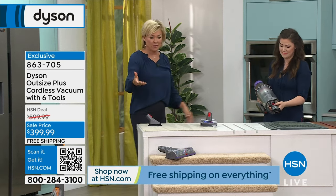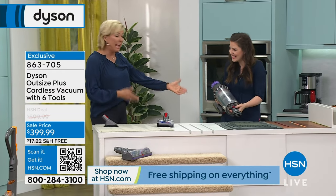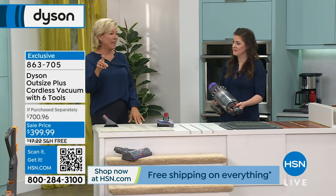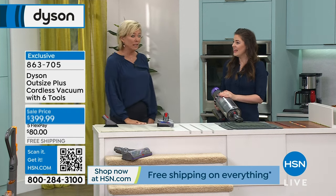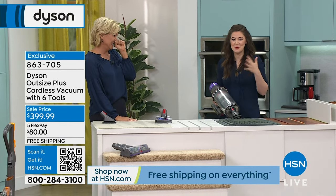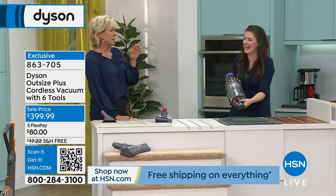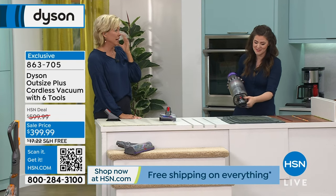In handheld mode, obviously you can't vacuum your mattress with an upright. But you can with this — it's an upright, but it's also a handheld with all the essential tools you need. After seven years, your mattress can double its own weight — I'll let you figure out why. It's disgusting. I've got to bring some gross facts on a Saturday afternoon.